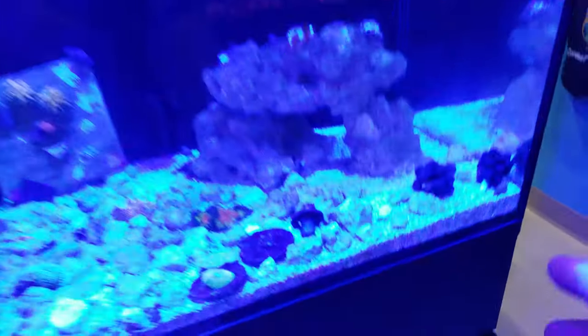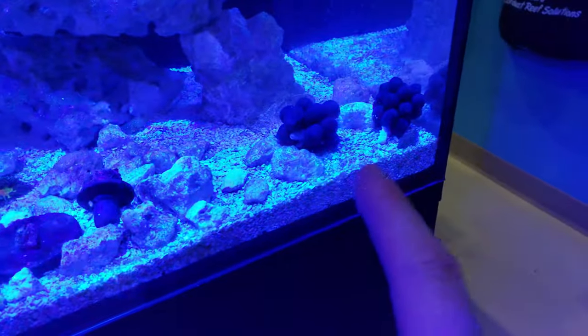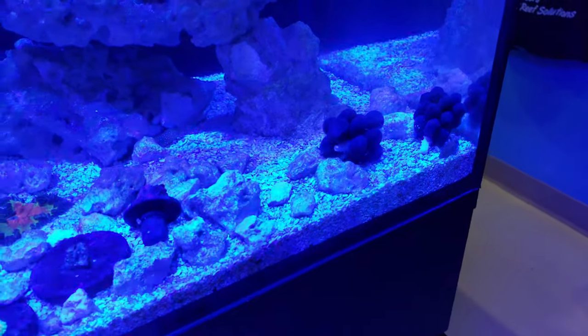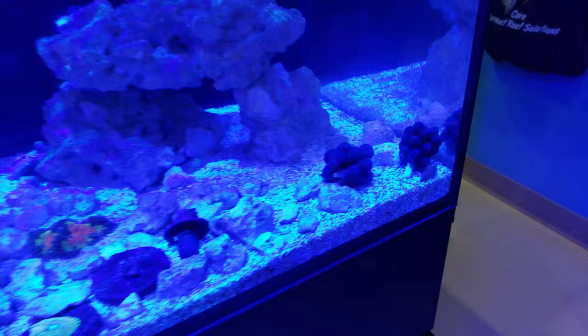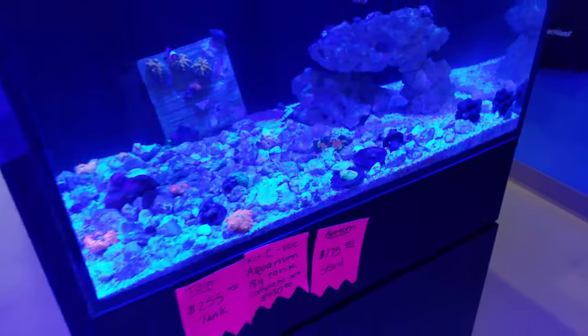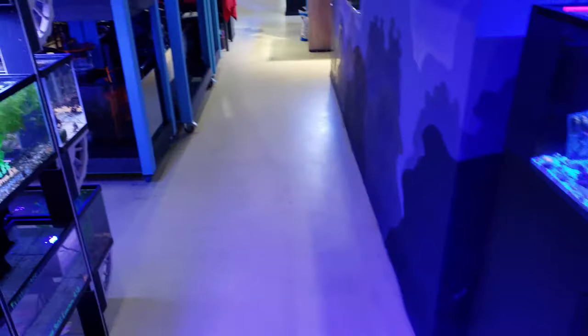These are the flamboyant cuttlefish eggs and I'm gonna be watching those things really closely over the next couple of weeks. I can't wait — praying they will hatch and everything goes well.